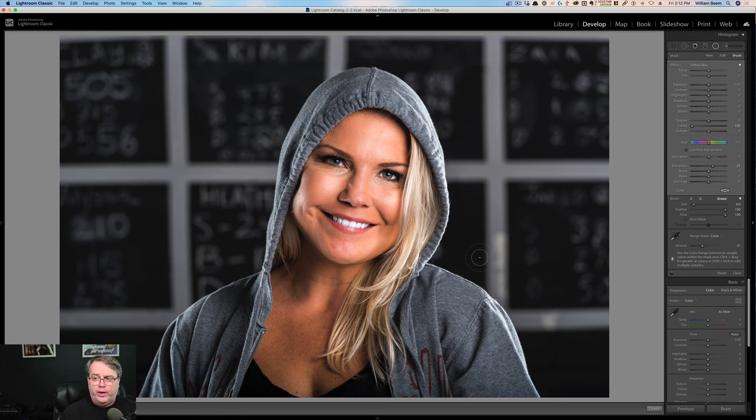The easiest way to do this is to avoid working with the adjustment brush. Go ahead and get a radial mask, then get your range mask set to color, and draw a little square with the eyedropper on the skin color you want — it'll build that mask almost perfectly. You'll need a little adjustment with the amount slider and an erase brush, but that's it. Let me know in the comments: do you prefer using the adjustment brush to tweak everything individually by hand, or do you like this method using the radial mask and range mask? If you like this video, please like it, subscribe, and hit the bell notification icon so you'll be notified next time. Thanks so much — we'll see you again next time.